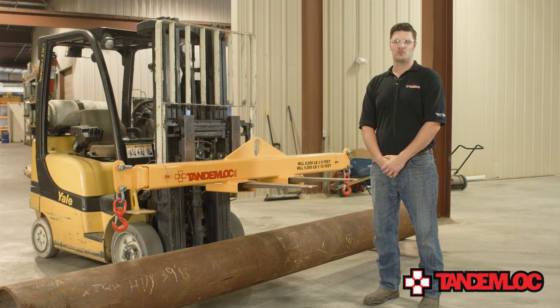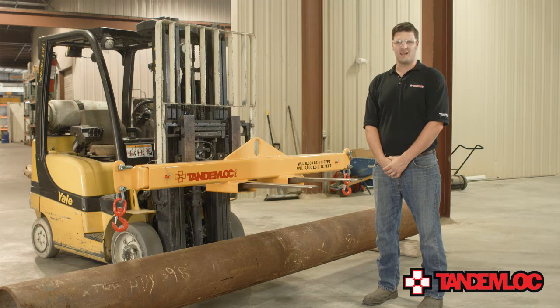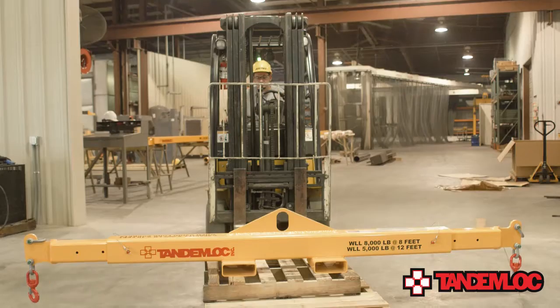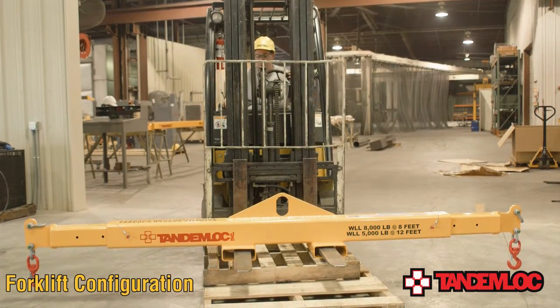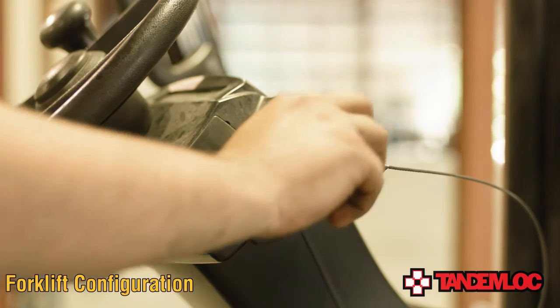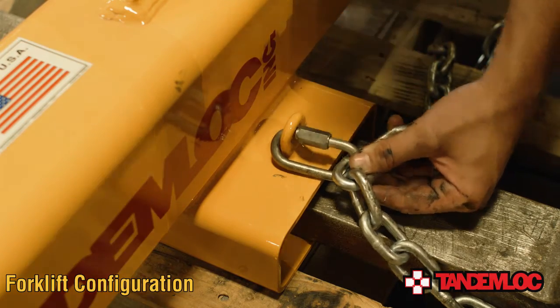This lifter is truly a versatile piece of equipment that can be used in three different configurations, enabling you to do a variety of lifts in the safest way possible. To begin the product demonstration for the TandemLock Forklift Telescopic Lift Beam and Spreader Bar Combo, I will first show you how to utilize the beam with a forklift. Using the beam with a forklift would be convenient when no overhead crane is available.